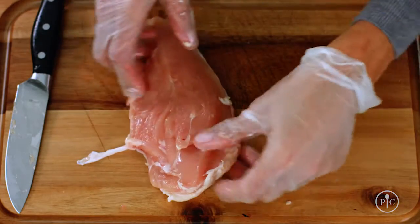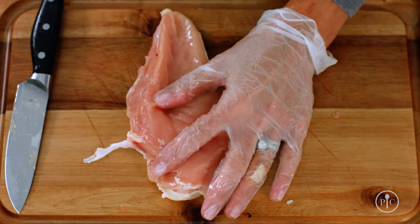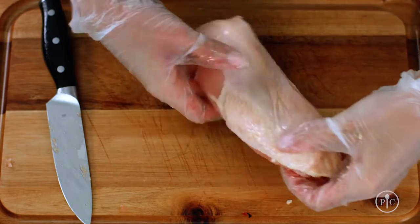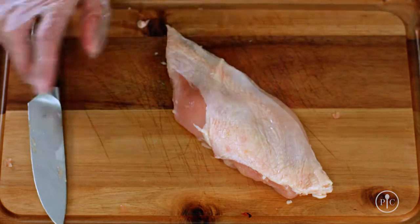Now I'm going to get the breasts ready to cook. I'll pull out the tenderloins first — these are really great for kids' chicken fingers, and they come off so easy. I'm just going to remove some of the fat around the edges, but I'll keep the skin on, as this is going to keep the chicken really tender while it cooks. But if you want to take the skin off after it's cooked, you can reduce the fat and the calories.